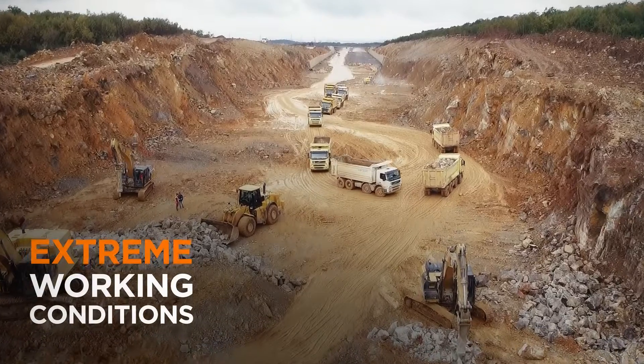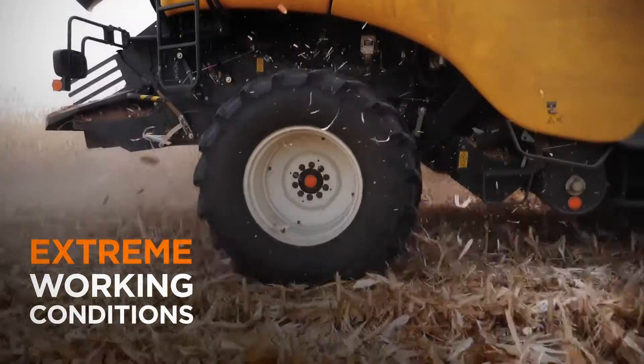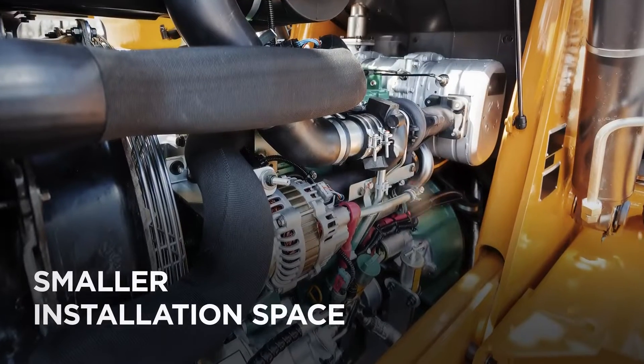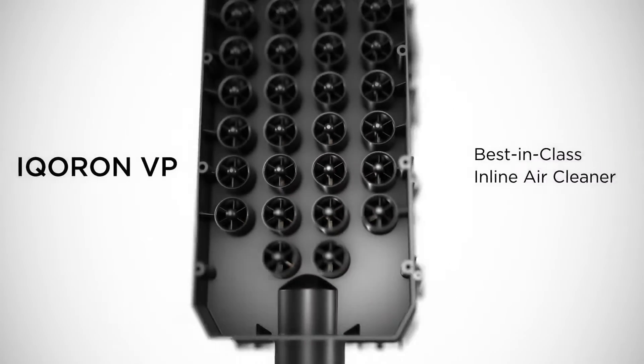Extreme working conditions in construction and agriculture are causing high dust loads on machines and their components. The challenge is increasing performance requirements for filtration in an ever smaller installation space.